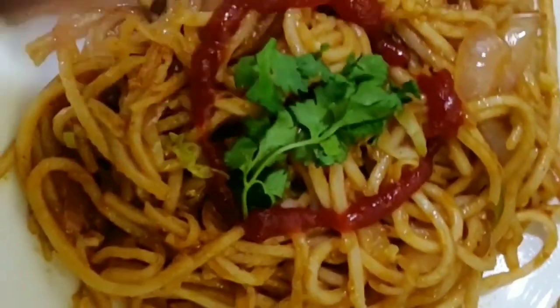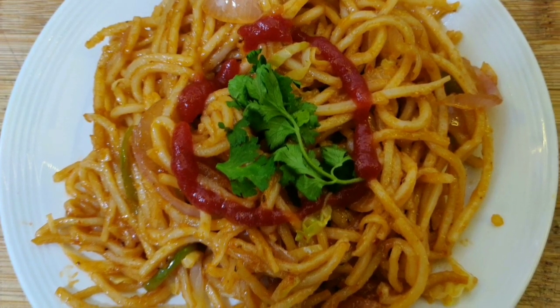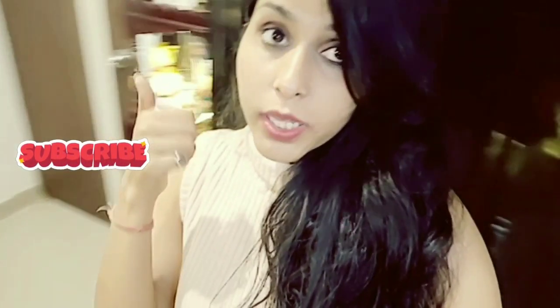Finally, chow mein is ready to garnish and eat! I mixed it with some coriander leaves and red sauce — it is really looking very yummy. I am so excited to eat it. This is my sweet little chow mein recipe. I hope that you like this recipe — please try it, it's simple to make. If you like my videos, please hit the like, share, and subscribe button, and comment to tell me how you liked this recipe. Take care, good night, bye bye!